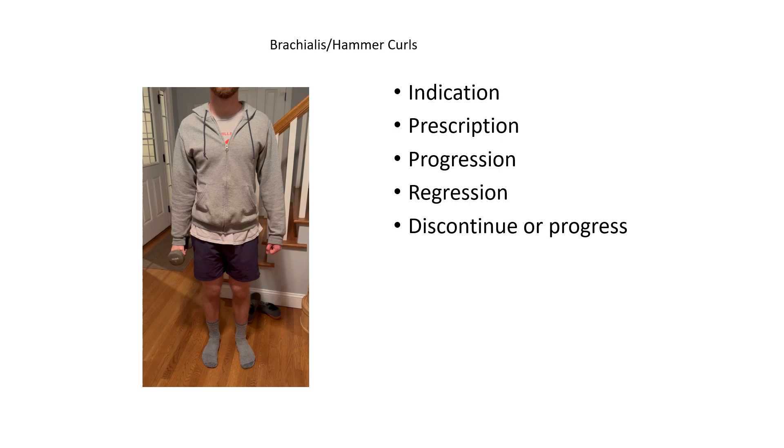For progression, it would be moving into one of the different variations of this exercise, increasing the weight, or increasing the rep range as well.